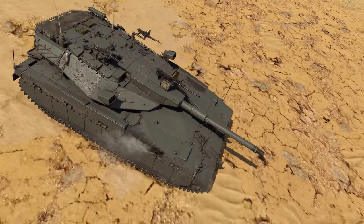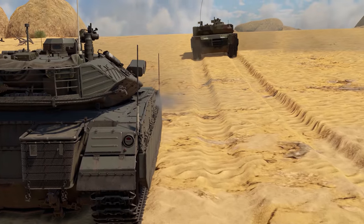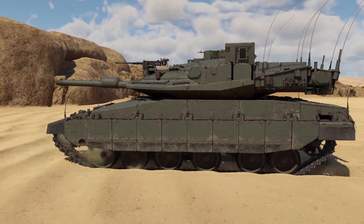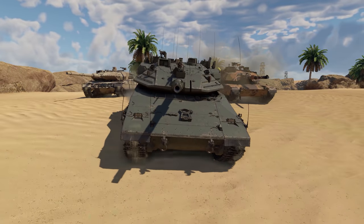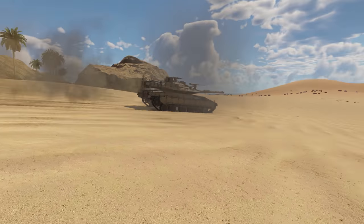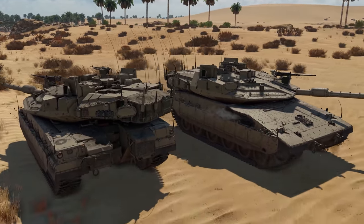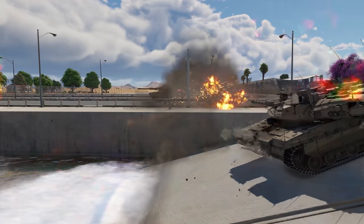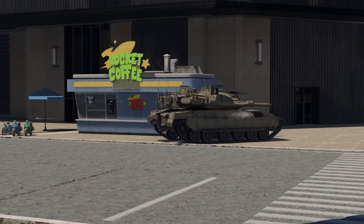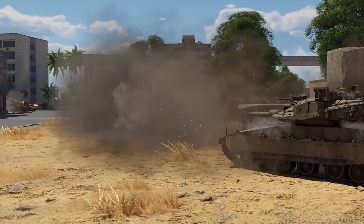While a weak engine limited earlier models to an unhurried pace in the second line, the situation has changed for this one. 1,500 horsepower provides mobility almost comparable to top Leopard and Abrams tanks, while the improved transmission allows equal speed both forward and in reverse, reaching up to 64 kph. These new features allow the Israeli top to join dynamic tank battles, quickly move around the map, change attack direction freely, and retreat any time necessary.